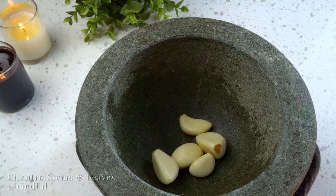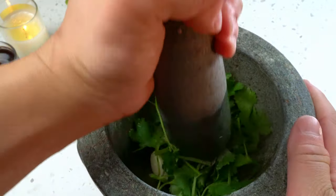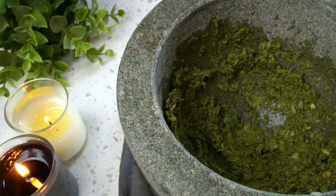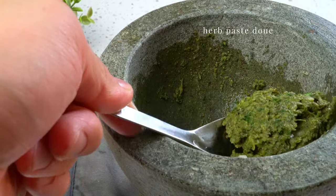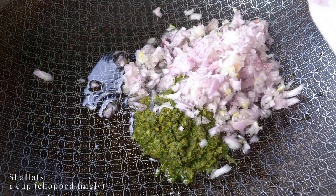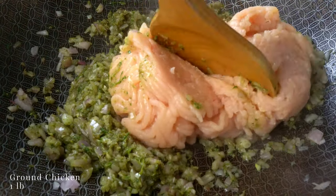For the filling, let's make a simple herb paste. On medium-high heat, in goes some oil, then the herb paste and shallots. Fry until fragrant, then add ground chicken — ground pork also works.